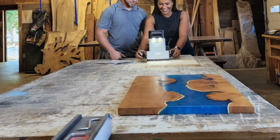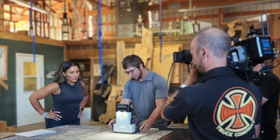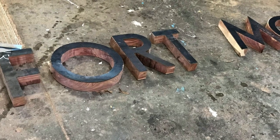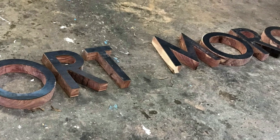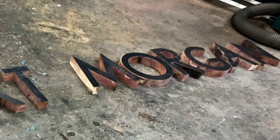The next phase of the project was cutting out the Fort Morgan letters. We felt so privileged to have Paige Turner join Jason at the workshop to start things off. Each letter was cut out of both cedar and metal, which were selected due to their durability in the outdoor elements — obviously super important for a town sign.